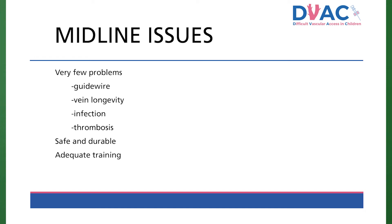Midlines cannot be submerged, but they may remain in place up to four weeks. To reduce the risks, it is important to ensure adequate training in these prior to using them on a patient.